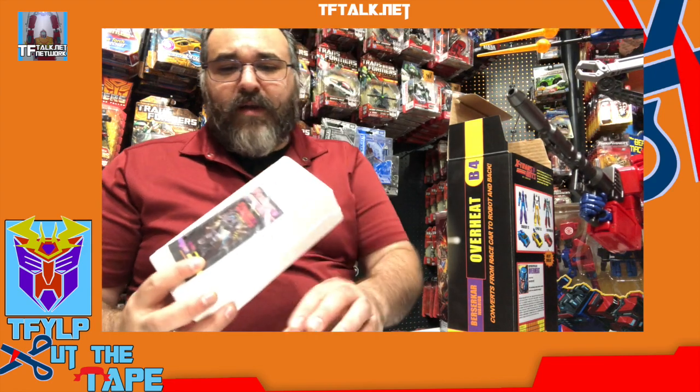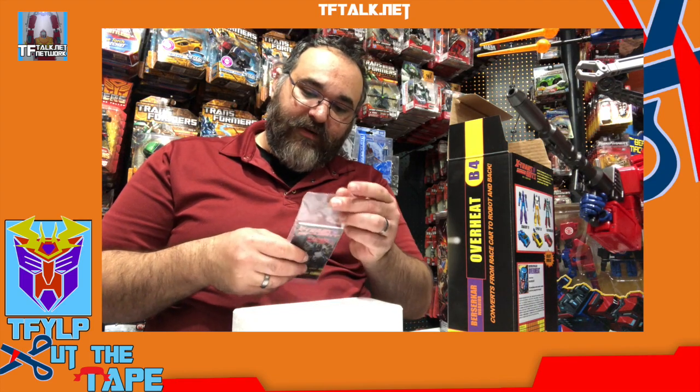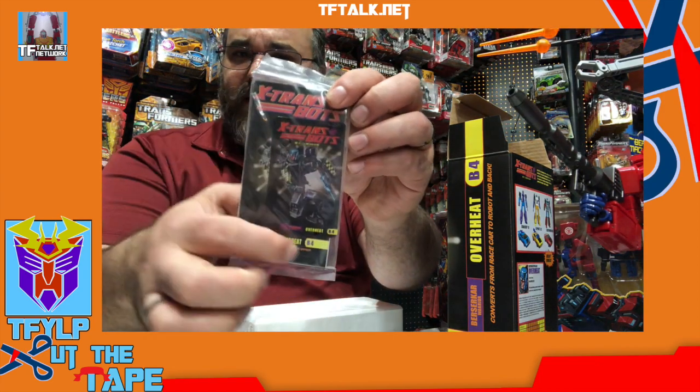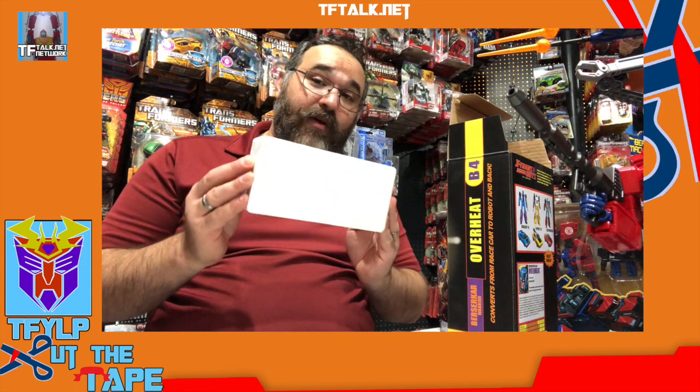It comes in styrofoam — pretty solid. Say what you will about styrofoam and it not being a very green way to pack things, it does do a good job of protecting the figure. We have our instructions booklet sealed, so we actually have to cut this open to get the instructions out. It's not taped. It comes with a little card. There's no tape on this, which is a little weird.